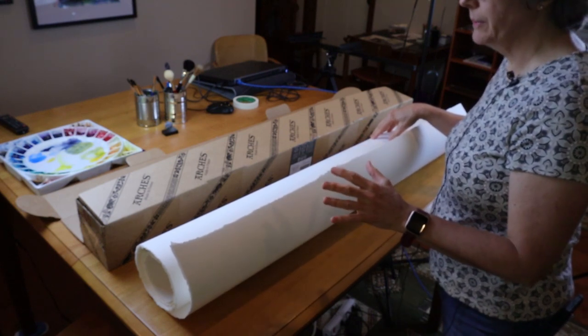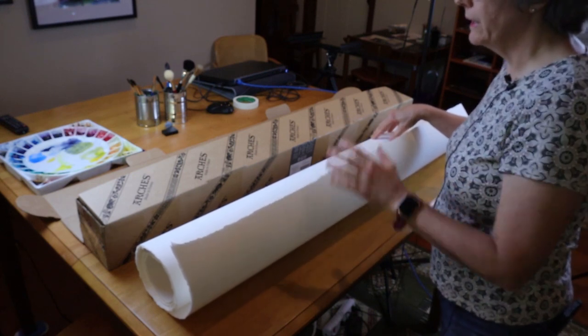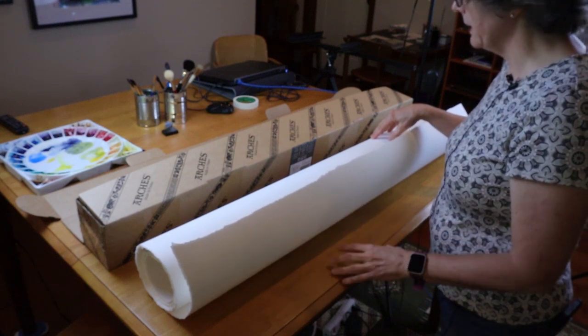In this video, I want to talk a little bit about both the pros and the cons of purchasing your paper in this way. There are advantages, there are a few disadvantages, but I like having a lot of paper on hand.